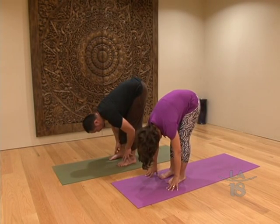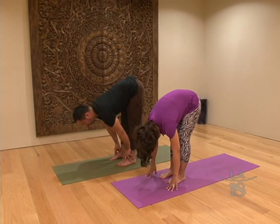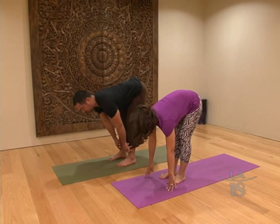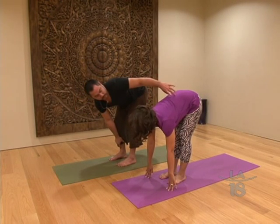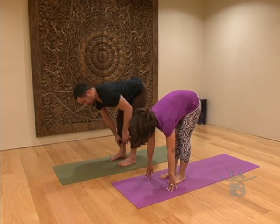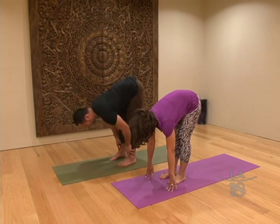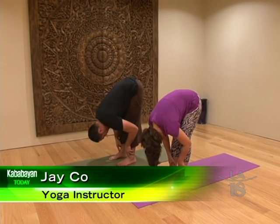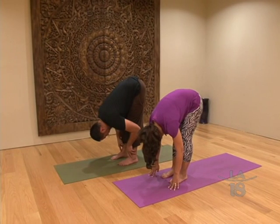Now you're going to inhale and reach your heart forward until your back is about parallel to the floor. You can't see it, but you should be able to feel all the muscles on either side of your spine activate just a little bit. This is a workout on its own. Then go ahead and exhale and just fold back down. Just breathe.